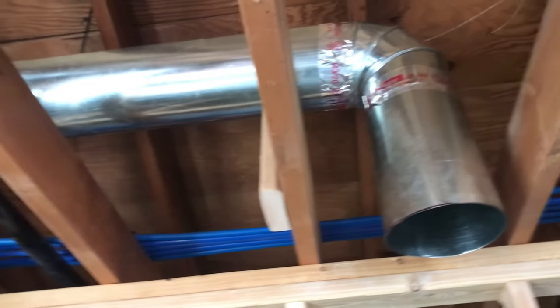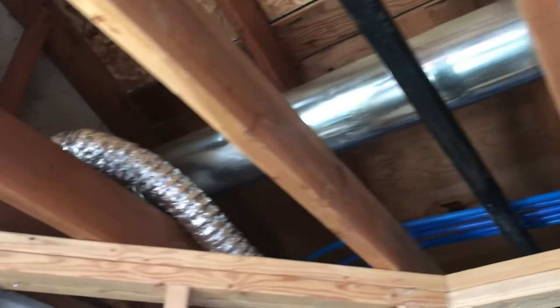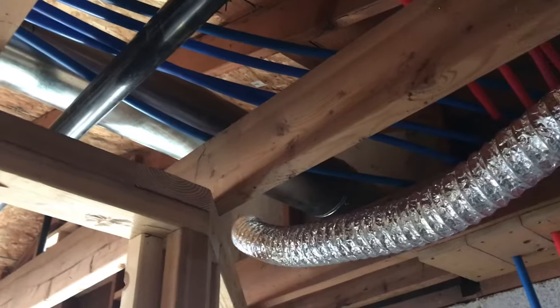Overall a pretty simple project. Other than wrestling with the metal ductwork, which was a pain, it's pretty easy.